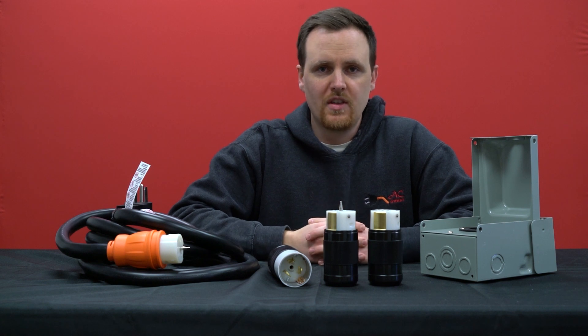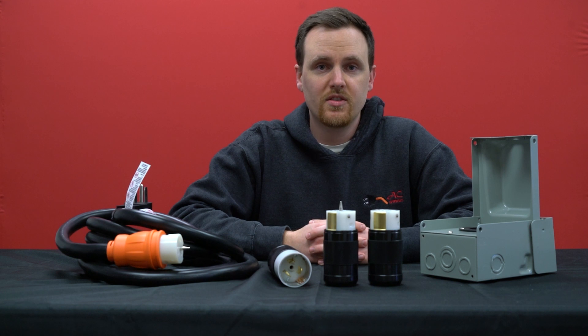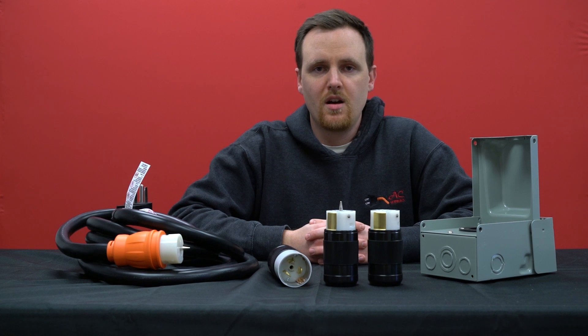If you have any other connections you're not sure about — how many prongs they have or they look similar to something else — please reach out to us or leave a comment below. Otherwise, give us a like and subscribe to see more content like this. Thank you for watching.